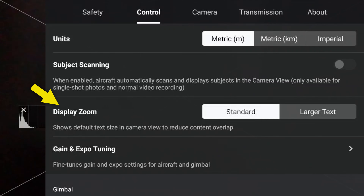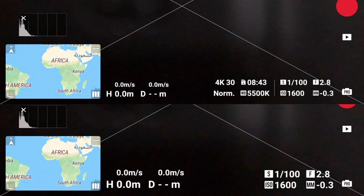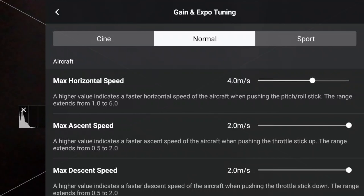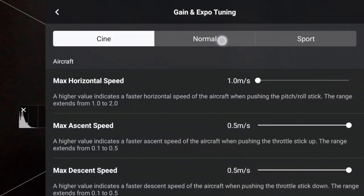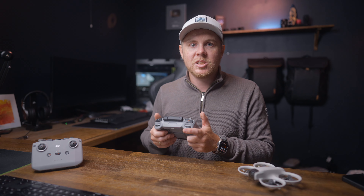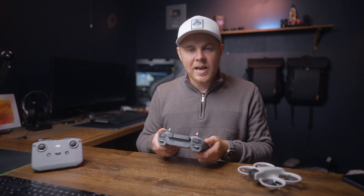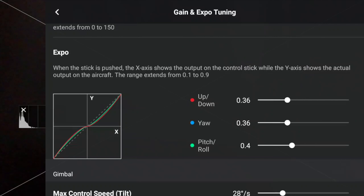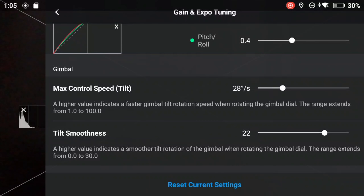We also have display zoom, which makes the text on the screen larger — here's a side-by-side of large versus normal. Below that is gain and expo tuning, where you can adjust settings for Cine, Normal, and Sports mode. This really depends on your personal preferences and how you'd like to fly the drone. If you want to test my settings, I'll leave them on the screen now so you can take a screenshot and apply them later. I recommend going to an open field and just playing around with the settings to see what works for you.